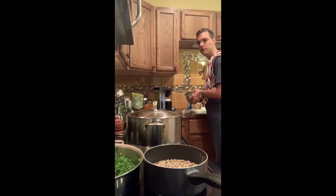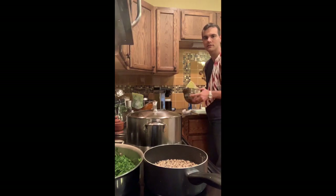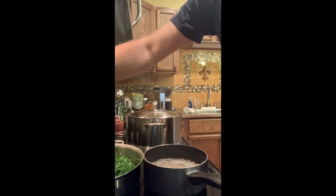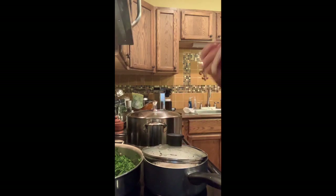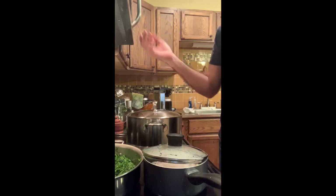One thing I like to do while the food is cooking and doesn't need my attention is just start cleaning up the kitchen, so when I'm done cooking the kitchen is clean. Now you can see the black-eyed peas are boiling. I'm going to lower to medium-low heat and partially cover the beans — you don't want to fully cover them because beans have starch in them, and when starch boils it can create foam and overflow.